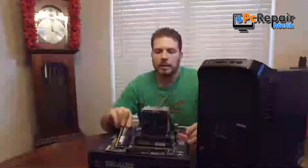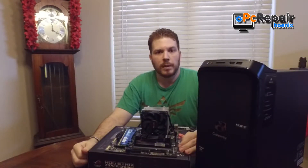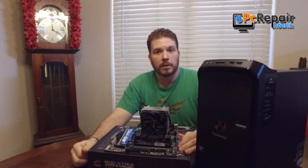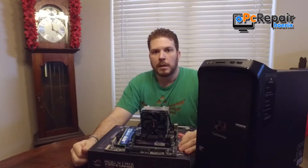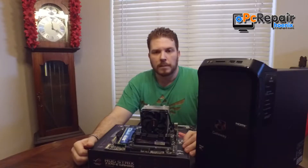After you look up what memory you need, you should still take a look inside your machine to see if anybody has previously upgraded it, because they may have changed it to something that is less optimal and could actually be slowing down the machine.